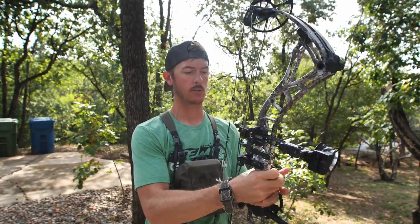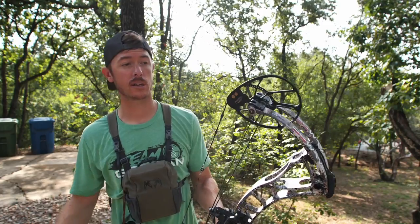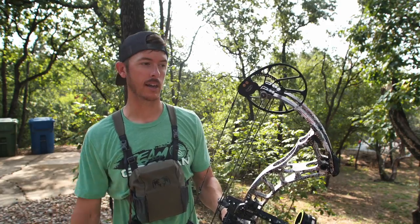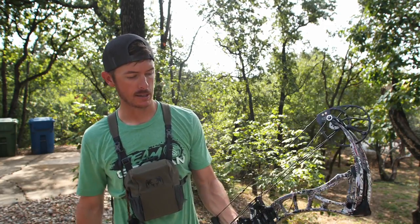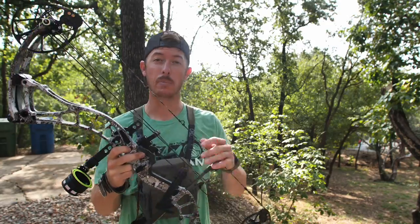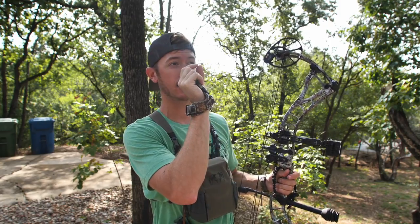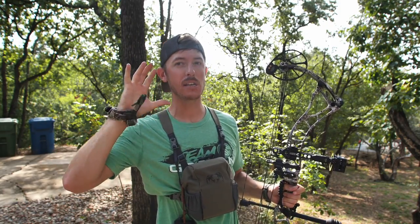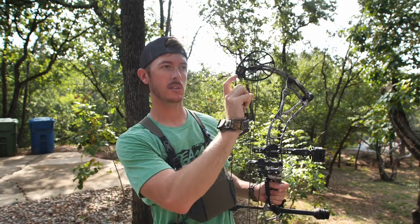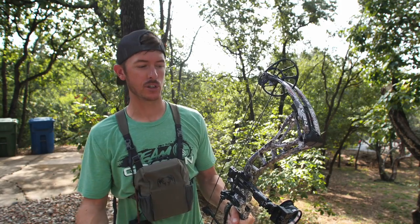For my rest, I decided to go with a Trophy Taker Smackdown rest. I really like the way the arrows load into it — it's very easy. I went into an archery shop, and if you're going to set up a bow, make sure to go to an archery shop that really knows what they're talking about. I go to Cinnamon Creek up here in the DFW area. They pretty much set me up, put all my accessories on, and helped me paper-tune the bow — making sure the arrow is flying straight. You want your arrow to shoot through a piece of paper and make a small hole; if it's tearing to the sides, your arrow is making weird angles.